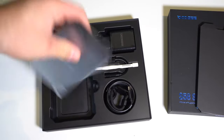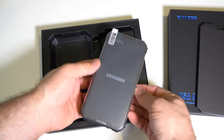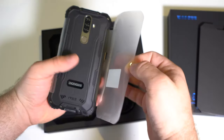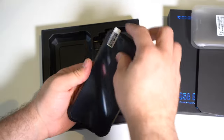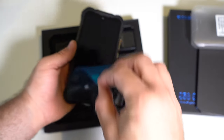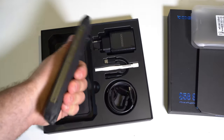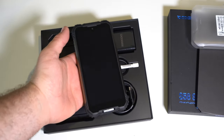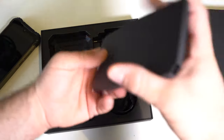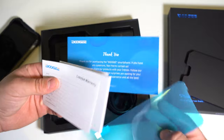Here is our smartphone, very nicely wrapped up. We have some nice durable-feeling plastic with a teardrop design. The phone feels pretty thick and heavy, but this is a rugged phone after all, so that's perfectly acceptable. We also have a warranty card and a screen protector.